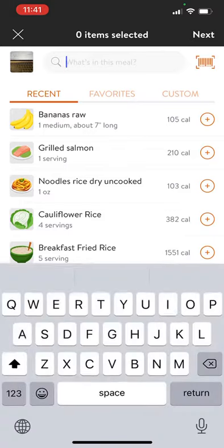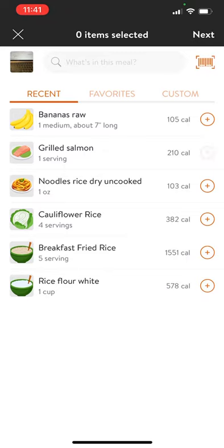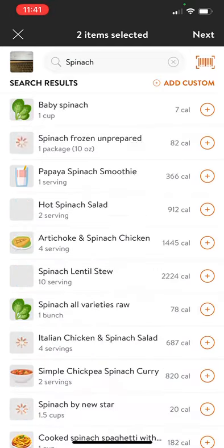Let's pretend we take one right here. You can add all the foods you have in that picture — for example, let's say I eat lunch. We can add some salmon, a banana, and spinach. You can type it in on the search bar — baby spinach, one cup, seven calories.